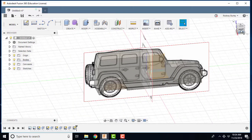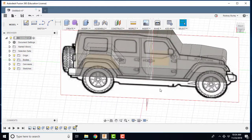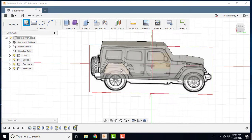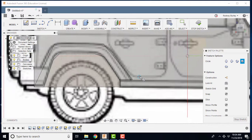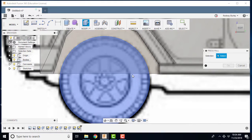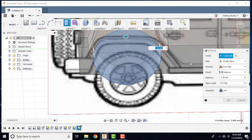The next thing we're going to do is design a wheel, which will sit right in this area here. I'm going to rotate the model so I can see the face I want to sit on, create a sketch on that face, then create a circle and zoom in. I'll try to get the wheel as centered as I can, then right-click and press-pull it to create a solid.